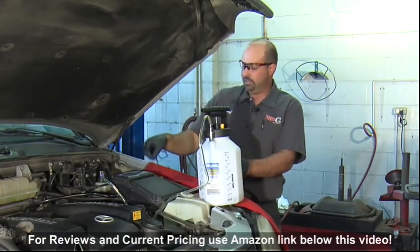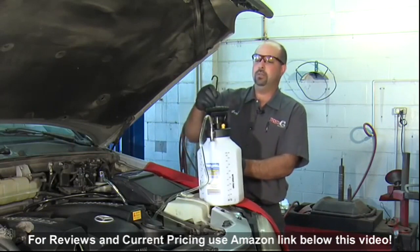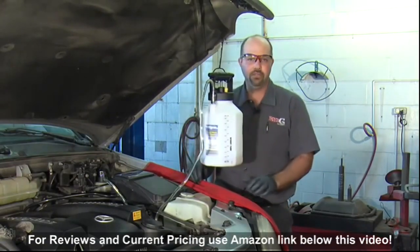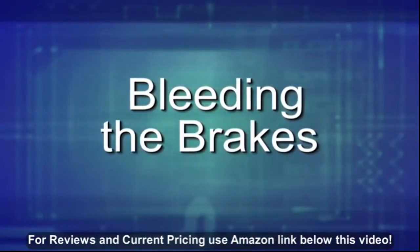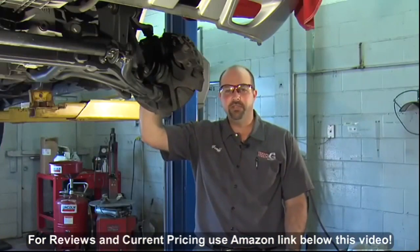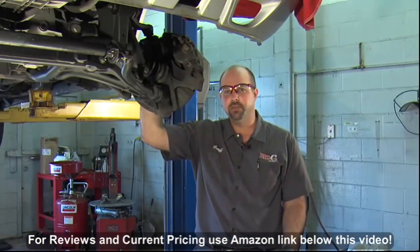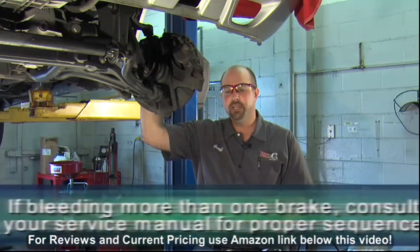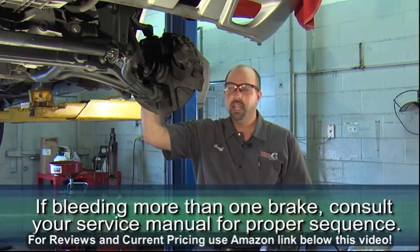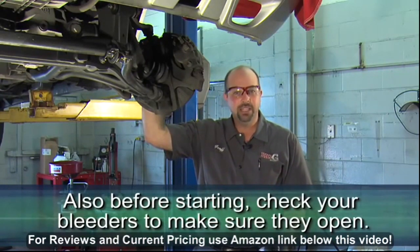The machine also comes with this hook, which makes it nice to hold everything level while you're bleeding the brakes. Now we're ready to lift the vehicle. I've securely lifted the vehicle. In this situation, I'm only bleeding one brake. If you're bleeding more than one brake, it's a good idea to check your service manual for proper sequence. I've also checked the bleeders on this car to make sure they open — that's another thing you should check before you get started.